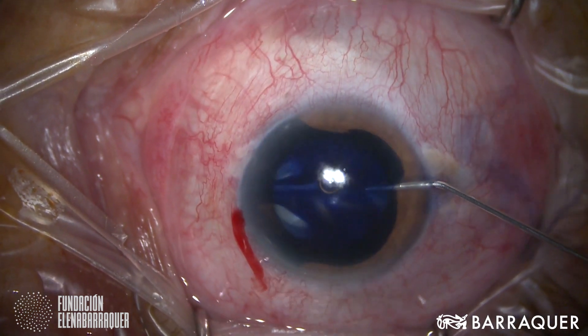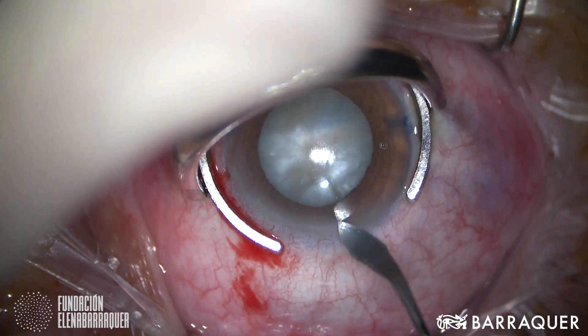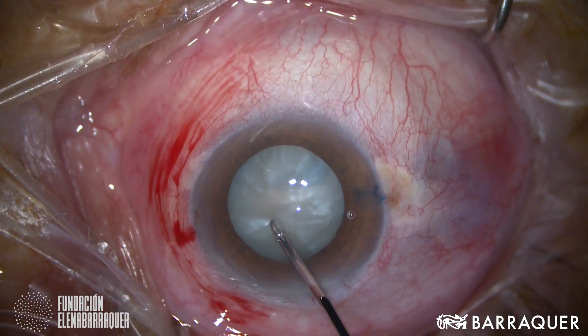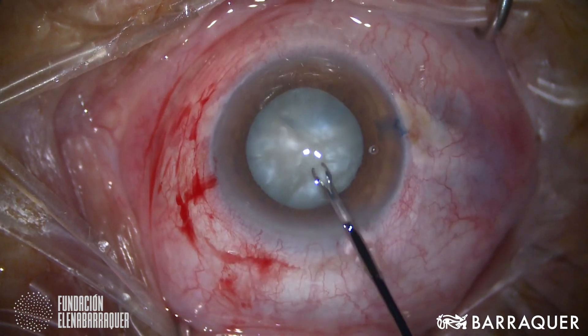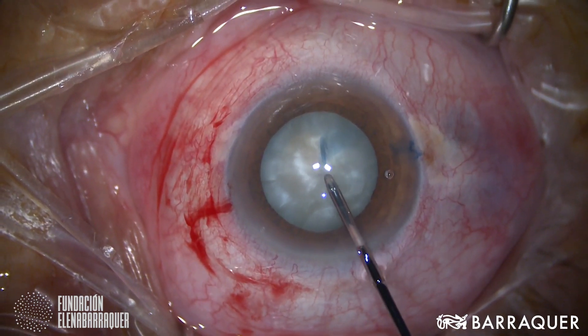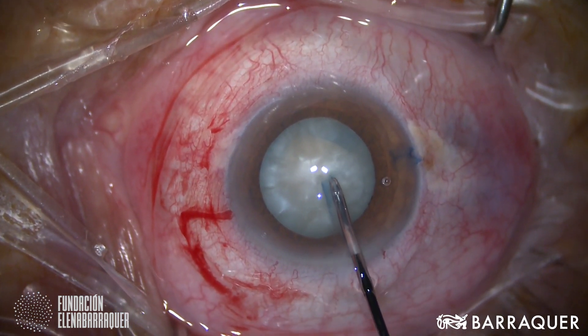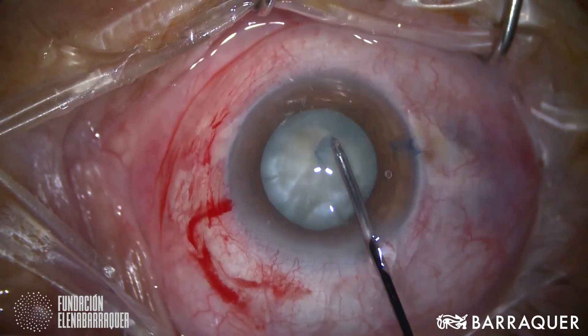And now I'm going to show you a few examples on how and when to utilize Vision Blue. The first case shows a regular mature cataract. I'm injecting Vision Blue in the anterior chamber to stain the anterior capsule, then washing it with balanced salt solution. Sometimes I inject viscoelastic material directly, but in this case I prefer to wash it, and then I'm performing a capsulorexis, which with the stain was no trouble at all.